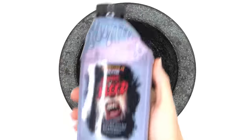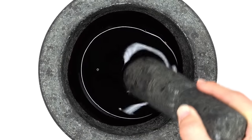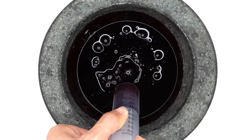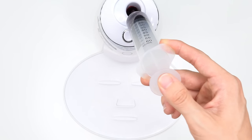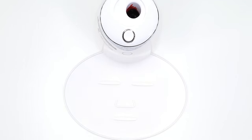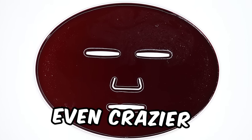Blood face mask. Blood. Wow, it's super thick and slimy. Mix, mix, mix. Bubbles. Suck it up. Inject the blood. Add the waste up. Turn it on and dispense. Make sure you stay until the end because the face masks get even crazier.